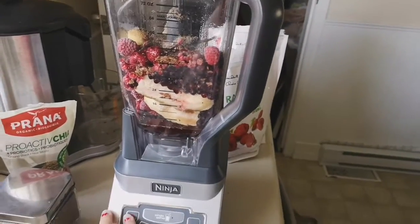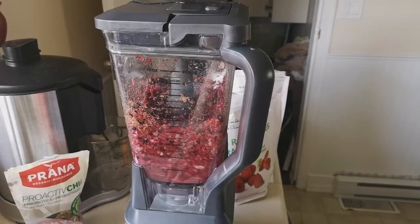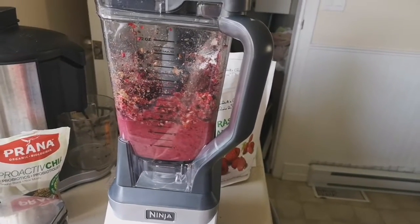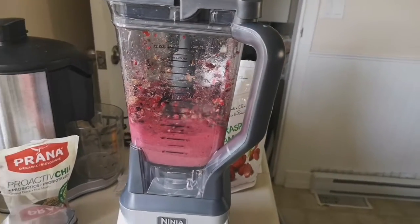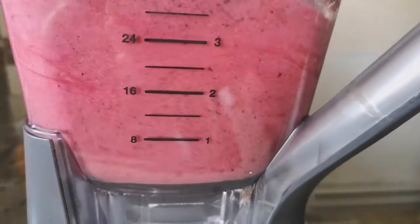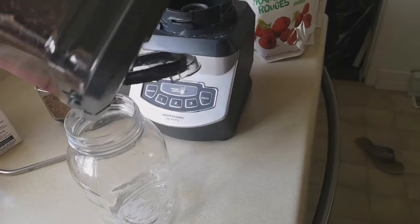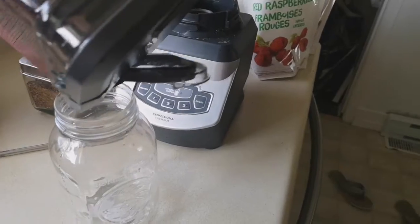Now it is time for blending — I'm going to start with the low settings and then turn it up. Okay, next you just want to pour it into a cup or jar of your choice.